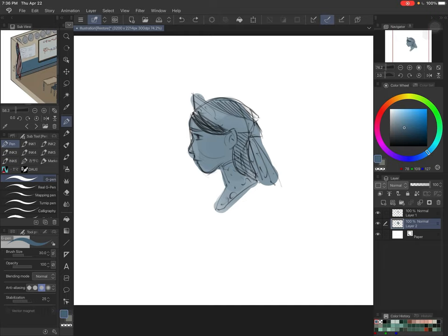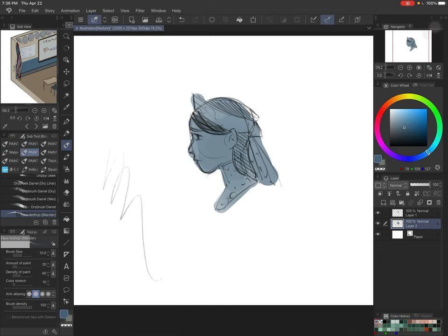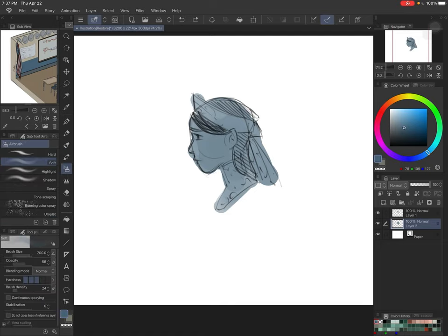If you hit B as in 'boy,' that will go to the brush tool, which makes a lot of sense. Whatever tool you have set up will pop up. I usually have it on this blocking bucket brush. In default settings, if you hit B once it's brush, and if you hit it again it is the airbrush. That makes a lot of sense.